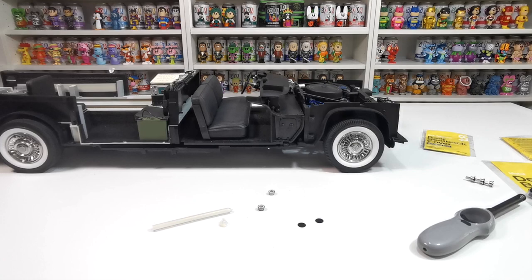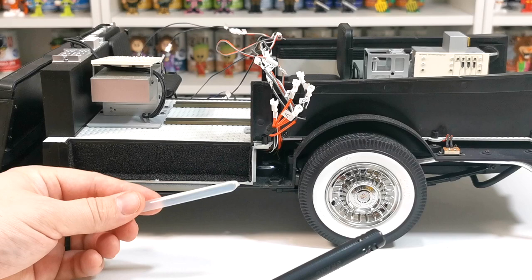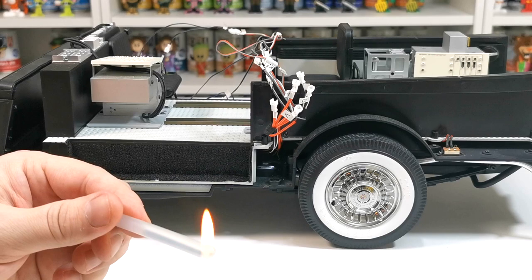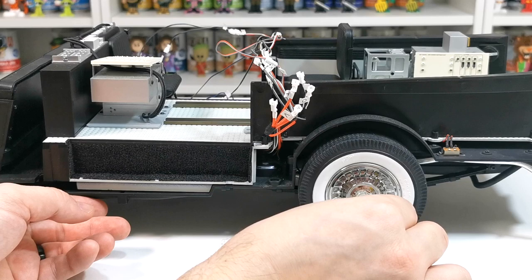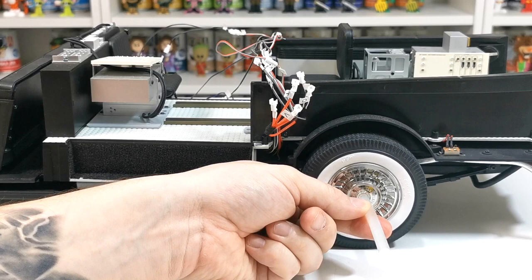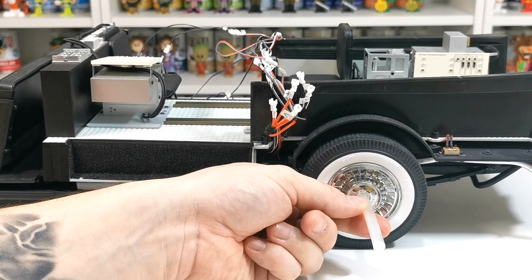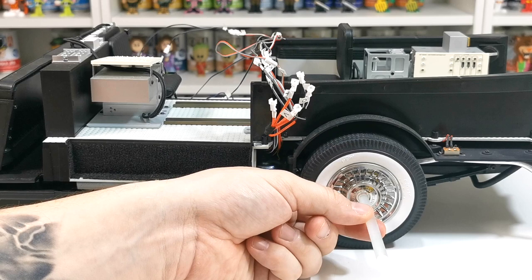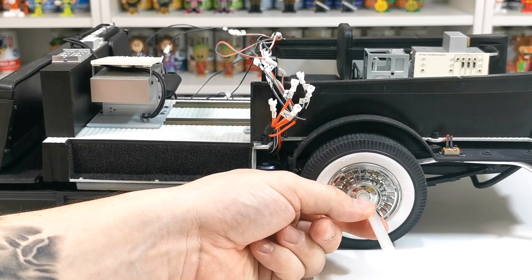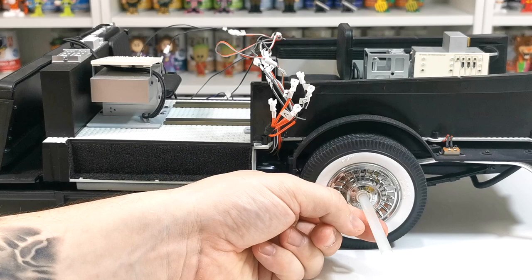Now we have the model flipped around the other way. I'm going to heat the glue stick up again and do the same thing on this side, hoping it works as well as it did on the other side. Get it nice and warm, pop it in the center, and hold it in place. Wait for it to dry — you don't want to pull it until it's gone hard, otherwise it'll just be sticky and won't pull away properly. Just give it a minute or two.